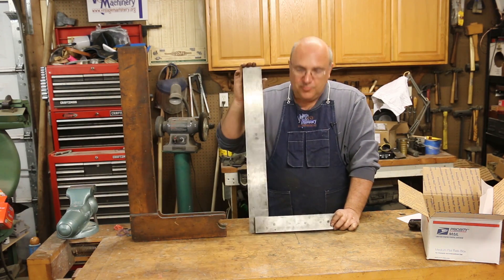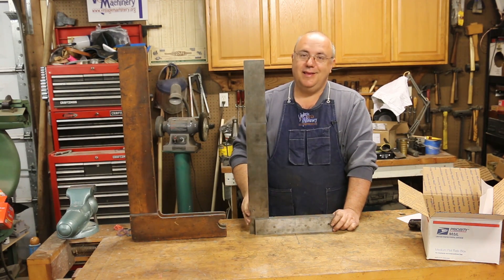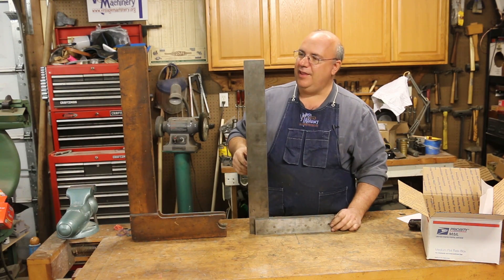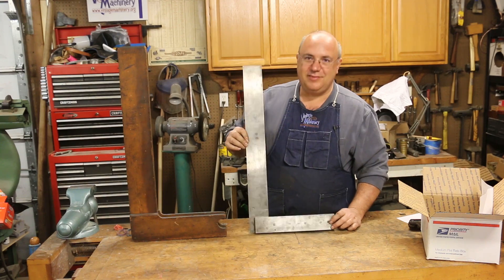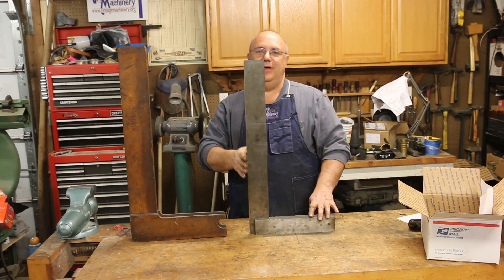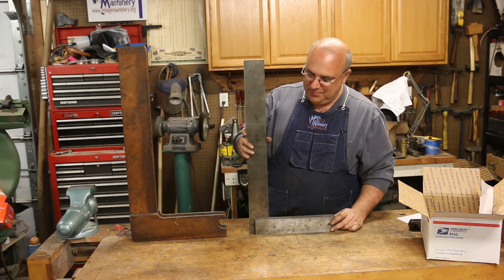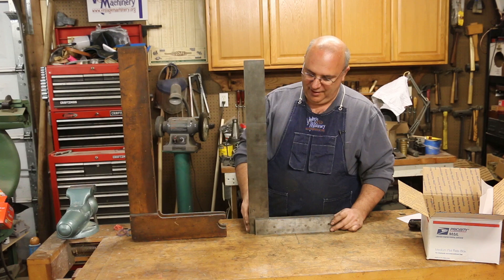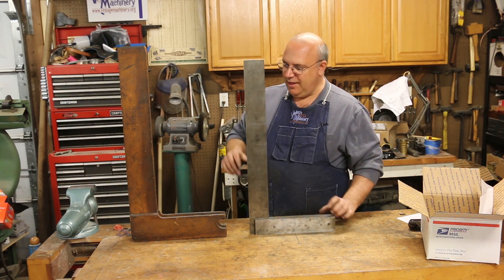Joel actually looked online — you can order one of these brand new from Starrett. Go look up the price for a 24-inch Number 20 precision master square — these things ain't cheap. He did pick it up for a really good price. I said in a video not too long ago that I was kind of looking for some larger squares because I've needed them a couple of times. When I was thinking large square, this is a lot bigger than what I was really thinking of, but I can really see where something like this is going to come in so handy for doing all kinds of things in the shop — setups and checking things for squareness. This is really an awesome gift. Thank you so much, Joel — you knocked it out of the park, buddy.